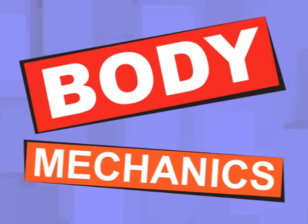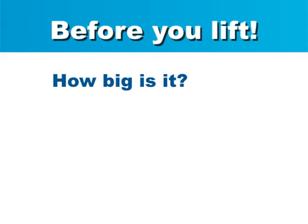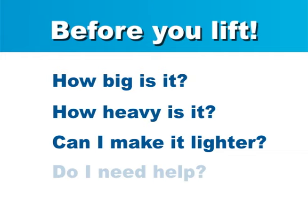You can prevent injuries by using simple body mechanics when lifting or moving objects. But before you lift, stop and think. Is the object too big for you to lift? Will it be too heavy? Can you remove some of the contents to make it lighter? And if you need help, ask for it.